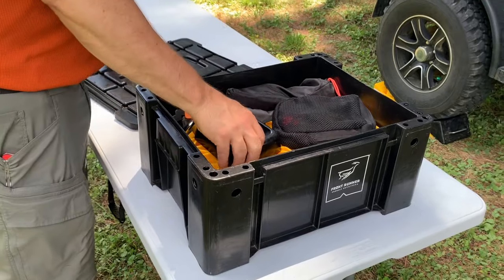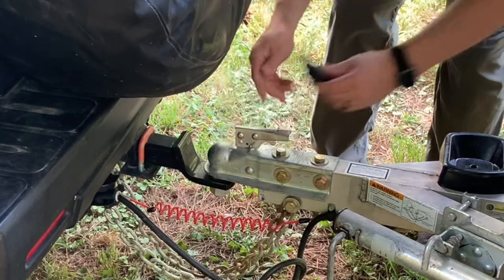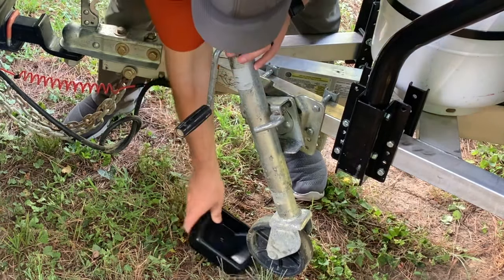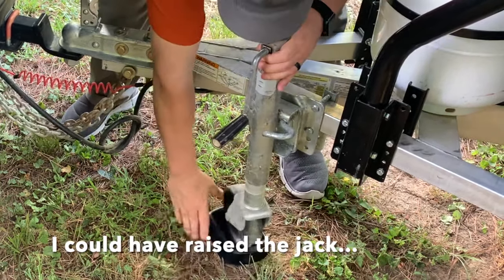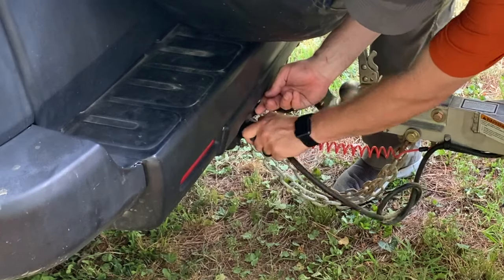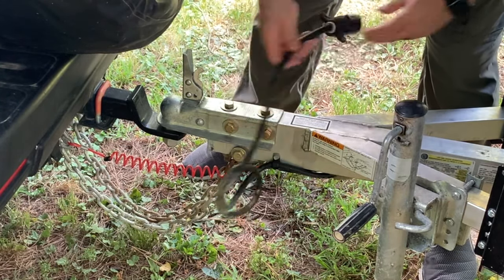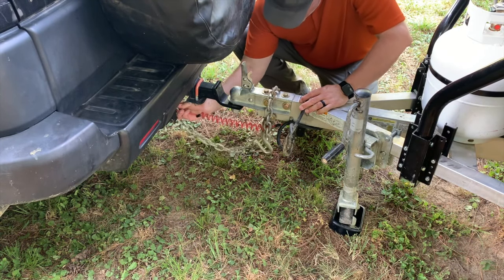I don't even know what you call this thing, but it's a little guy that the wheel goes into for the jack stand. This is the lock that keeps the ball hitch locked up. Next we're going to swing down the jack. Then I'm going to unplug the seven-prong connector — I like to hang it so it never lays down in mud and gets dirt in it. Then I'll undo the safety chains and undo the emergency brake.